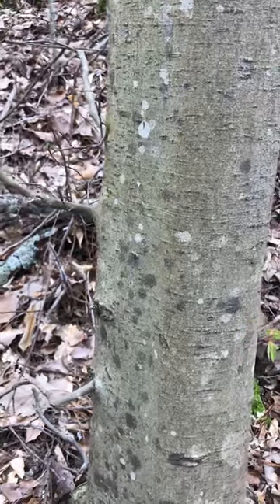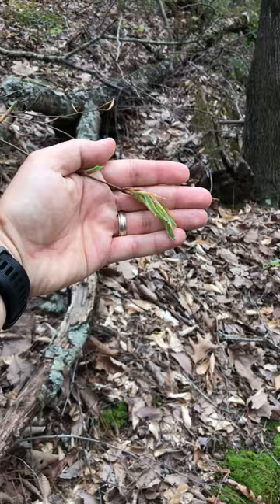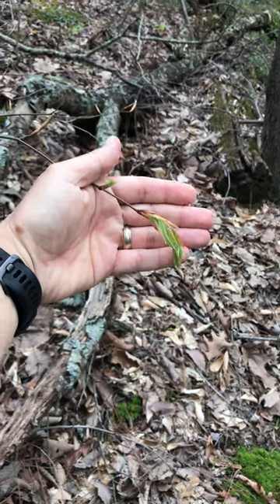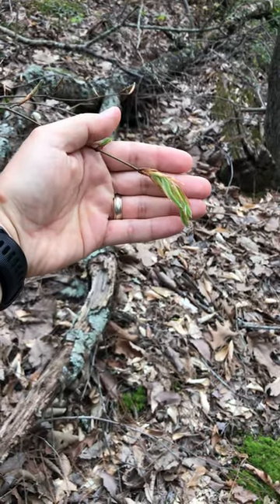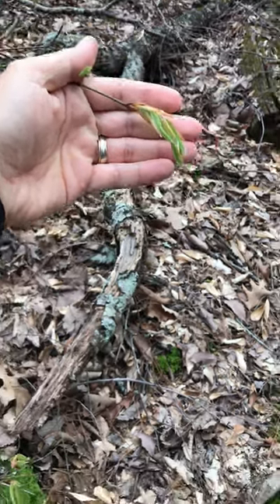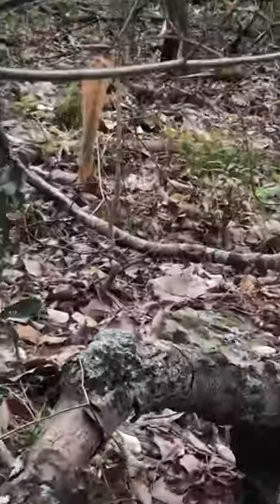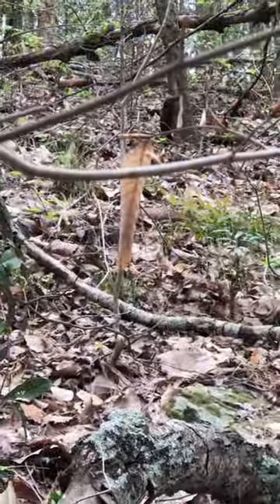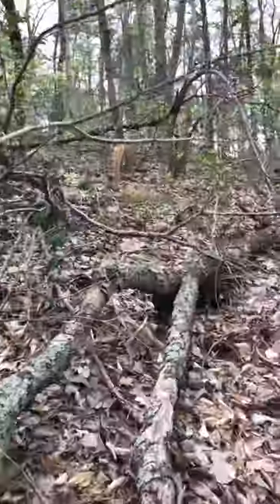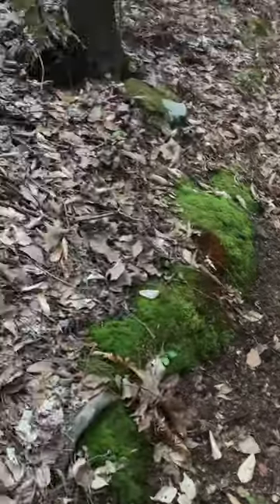What I wanted to point out here is that this tree is starting to have the leaves come out. I'm not going to be able to show you the leaves on this just yet, though there are still some old ones on this tree. We've got another one right there, so that might help you recognize it.